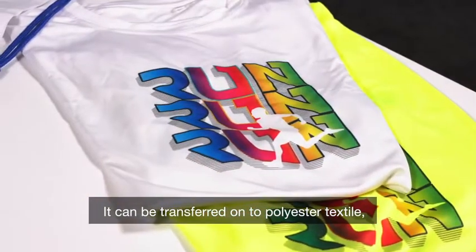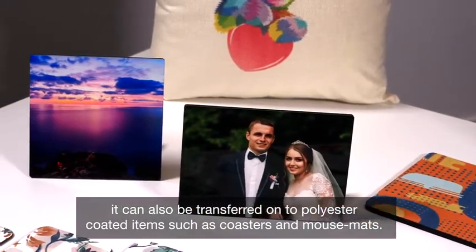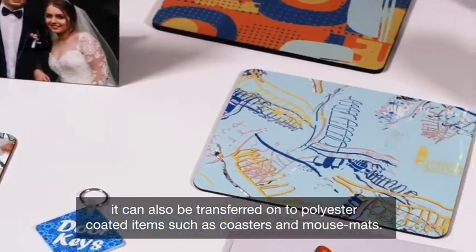It can be transferred onto polyester textile, but also it can be transferred onto polyester coated items, for example coasters, mouse mats, things like that.